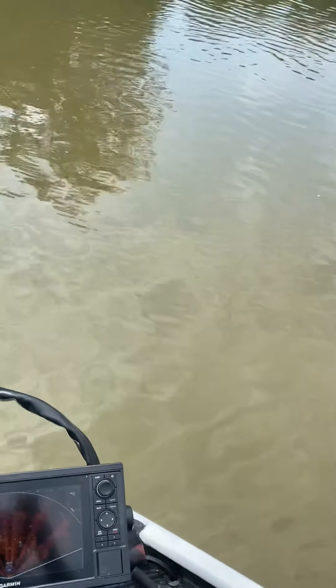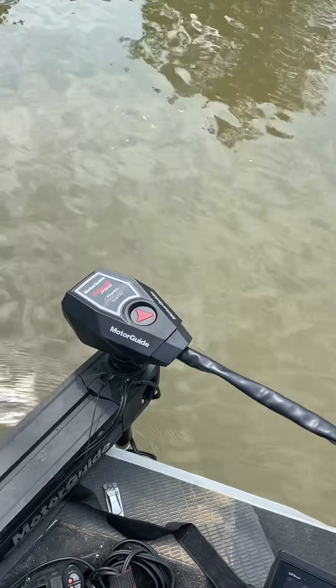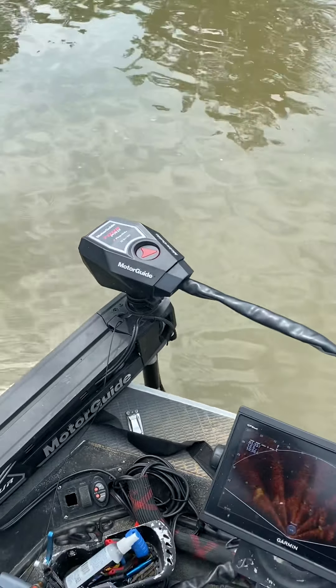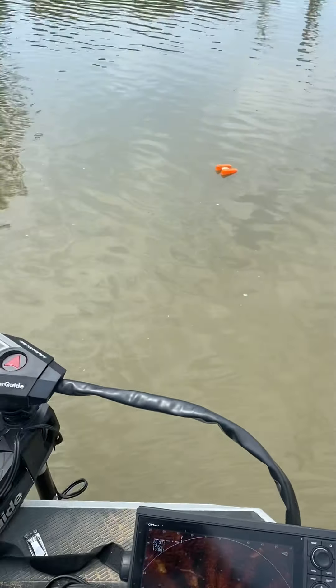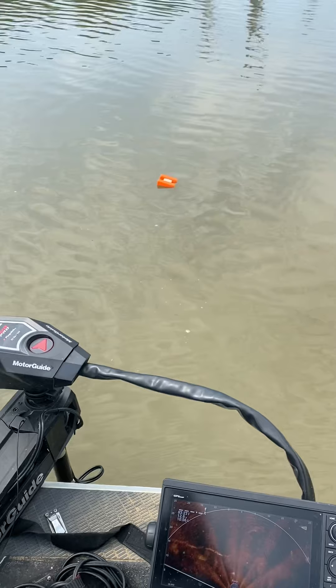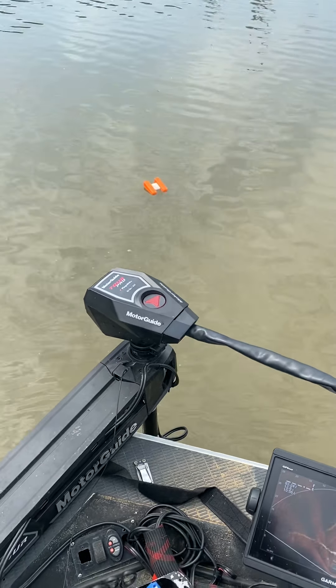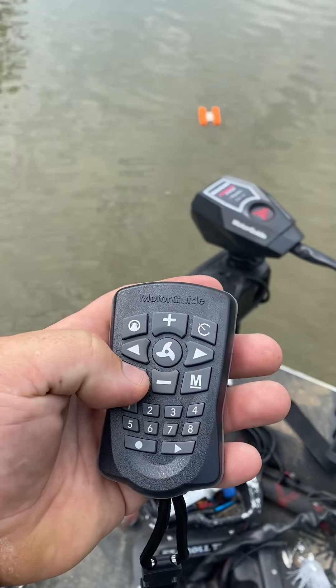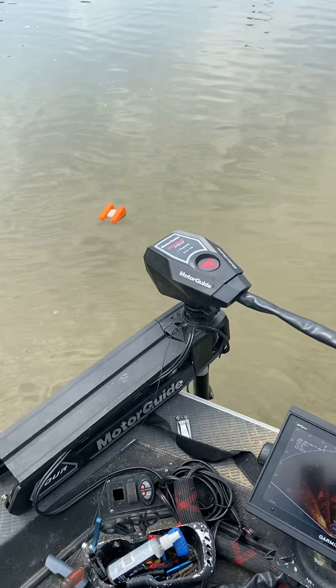We're going to do an anchor lock accuracy test. I've got the Motor Guide Tour Pro with Pinpoint GPS — 82 pounds, 24 volt. I went ahead and put a buoy out, I'm going to get right near it and hit the anchor lock button — not on the remote, just to make it easier. Boom, now we're set.